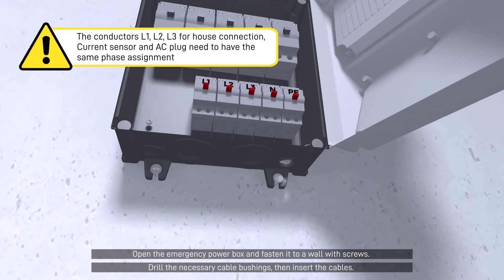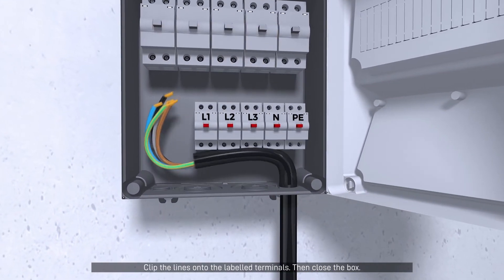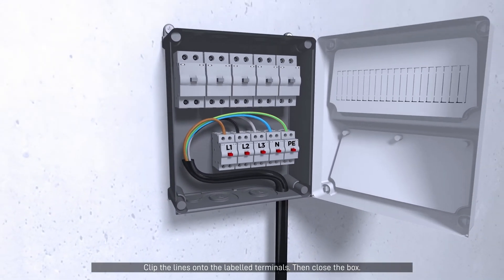Drill the necessary cable bushings, then insert the cables. Clip the lines onto the labeled terminals, then close the box.